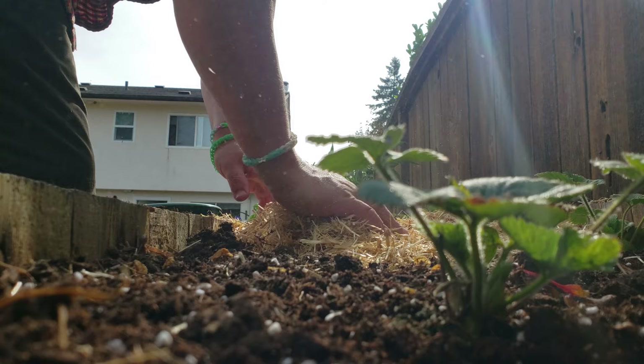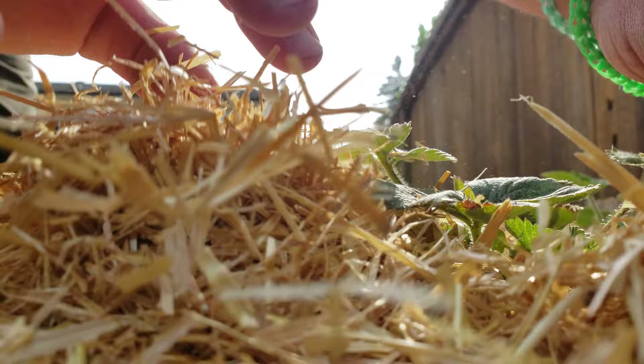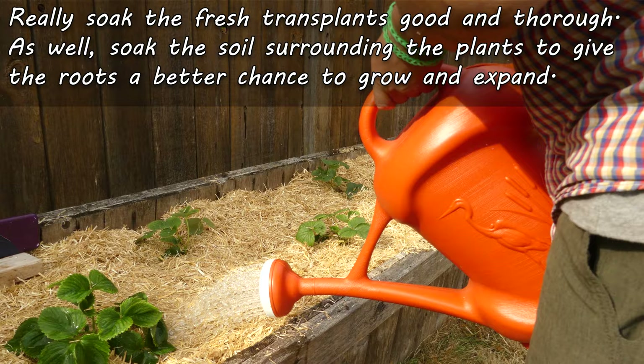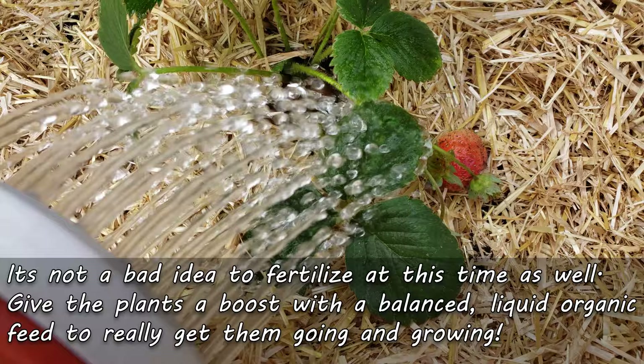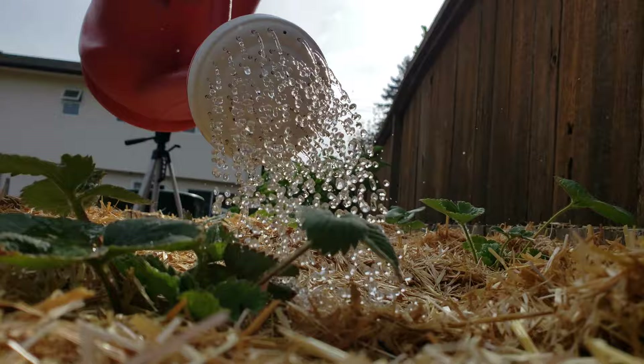Mulching truly is the difference maker between a mediocre strawberry patch and a great one. Now we can finally water — give the strawberry plants a good soaking, and not just the plants but the soil around them as well. The roots on these guys expand horizontally, so the soil must be moist and hospitable for them to do so. You can, and most people do, fertilize at this time with a balanced dilute liquid solution — anything to help the plants get ahead is good. The potting mix I used today is quite supercharged, so I'm just going to use regular water at this time.